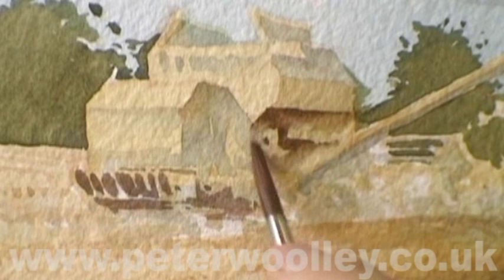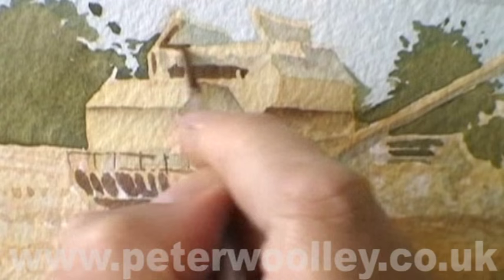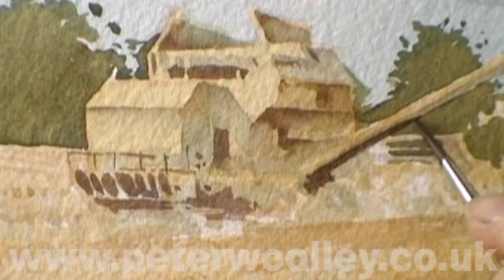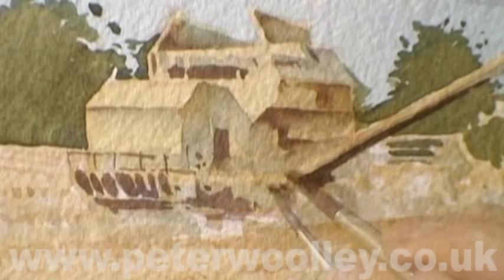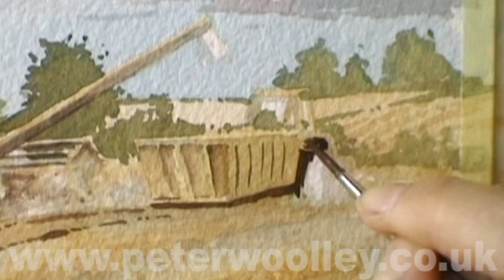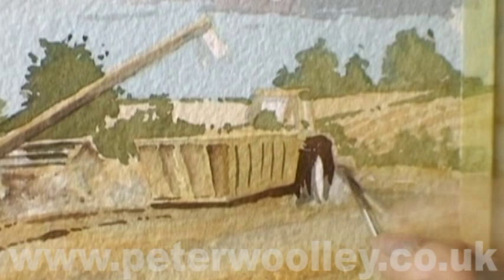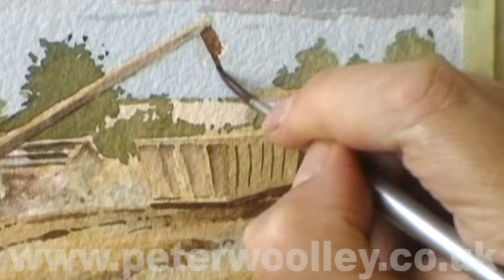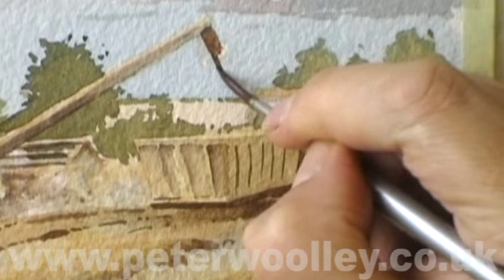It's time to start applying some of the darkest tones. For these, I've mixed French ultramarine and burnt umber together into a nice, rich mix. I'm no expert on combine harvesters, so I don't necessarily understand what things do or how they're connected. This shouldn't matter — I'm creating the impression of grills and panels and then softening off selected brush marks with a damp brush. For any farmers who happen to be watching, I apologise — I'm sure my harvester lacks the necessary cogs and wheels that make it a viable piece of farming equipment.